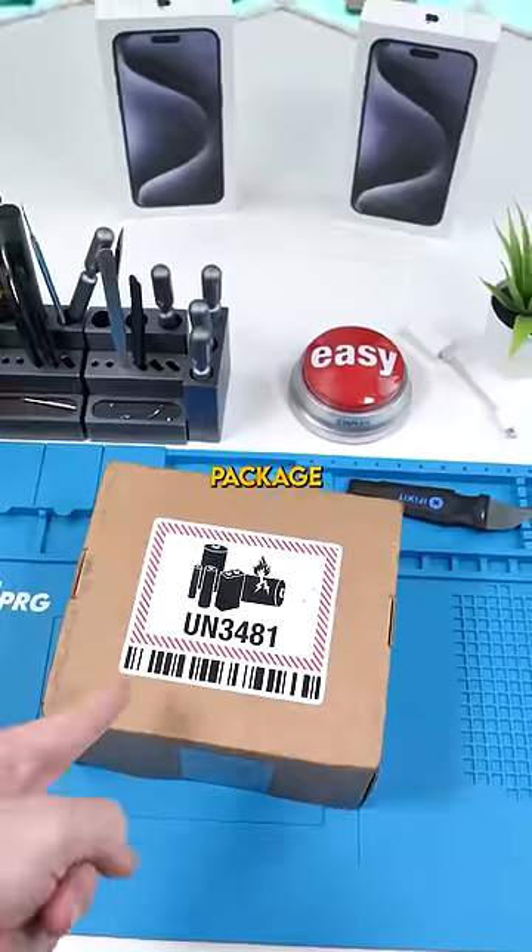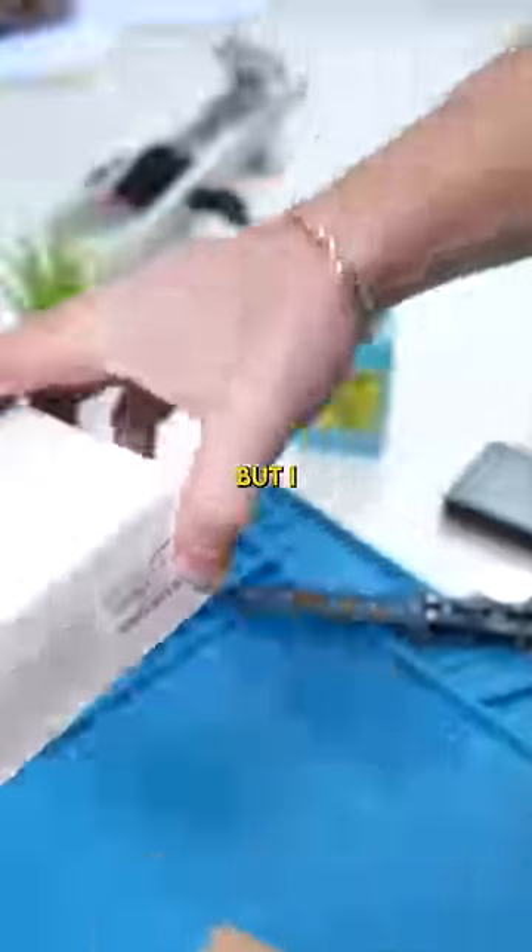I'm broke. I mean, I got a package. This cost me a lot of dollar signs, but I'd do this for you guys.